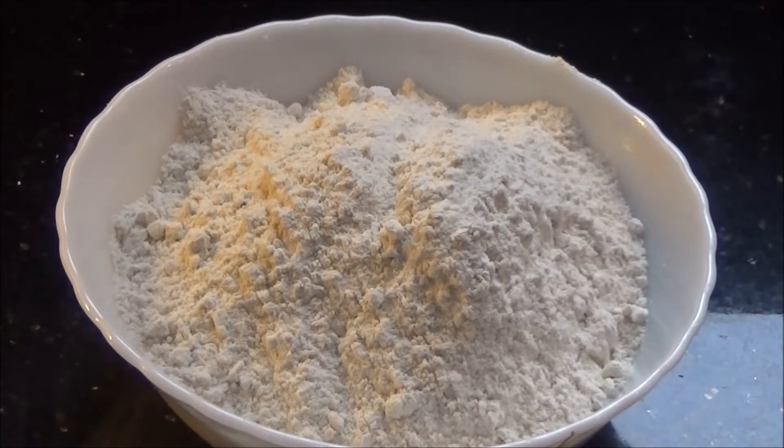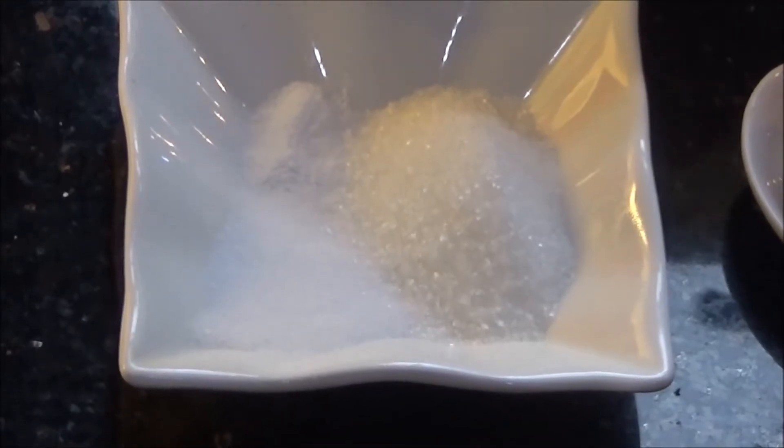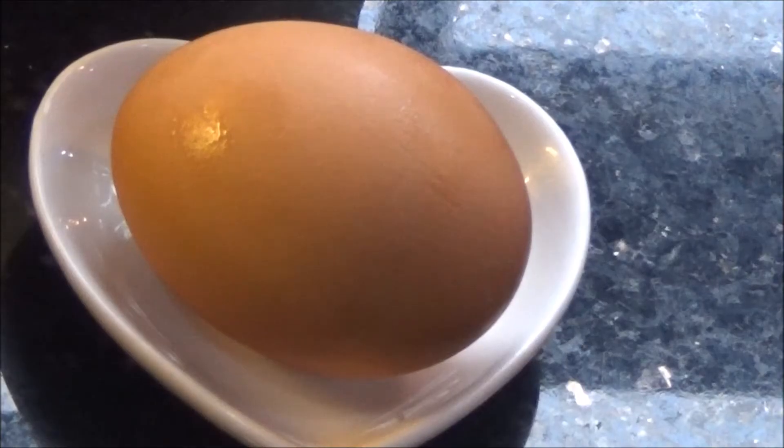2 cups of wheat flour, 1 and a half teaspoons of sugar, 1 teaspoon of salt, 1 fourth teaspoon of baking soda or soda salt, and 1 medium sized egg.